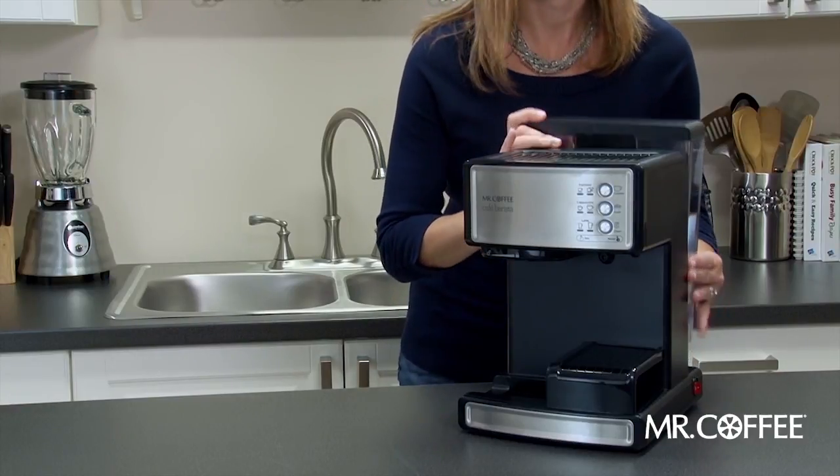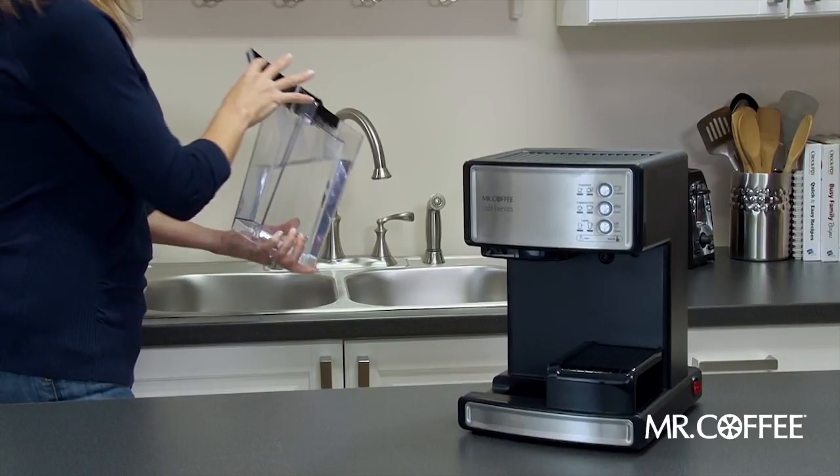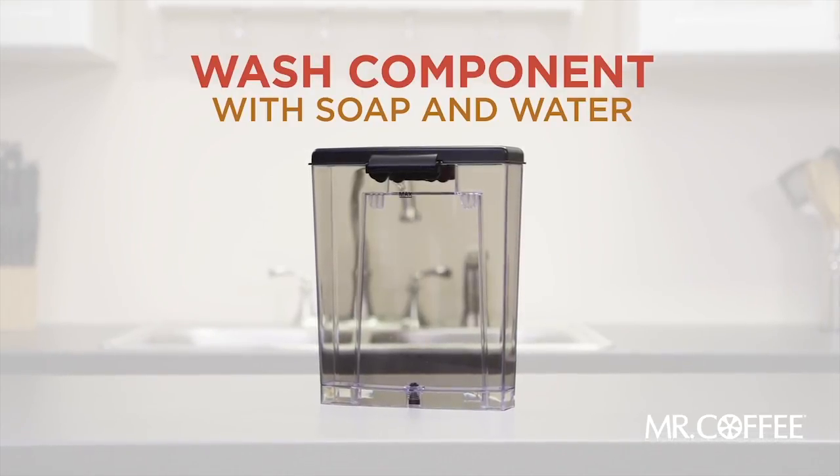If you don't plan on using your Café Barista Espresso Maker for some time, pour any remaining water from the water reservoir into your sink. Wash with soap and water if desired, as the water reservoir is not dishwasher safe.